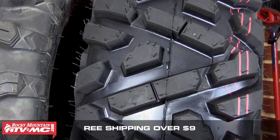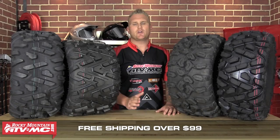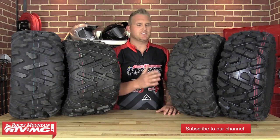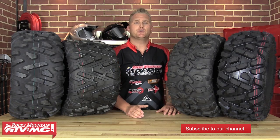Remember, anything here at Rocky Mountain ATV MC over $99 will ship to you for free. Be sure to check out our website — you can check out these tires and many other tires. If you see an option you want that you don't see up on the table, I'm sure we have it on our site so check it out. Be sure to subscribe to our YouTube channel, and remember — get it at Rocky Mountain and get ready.